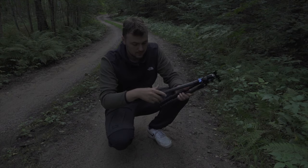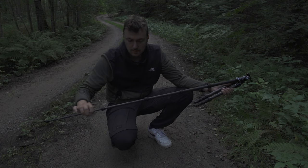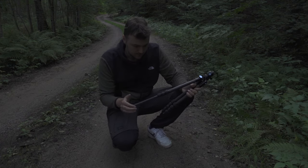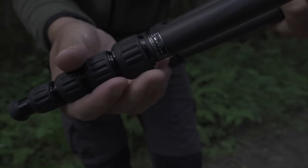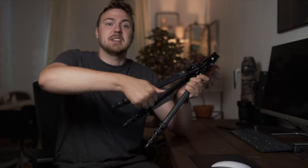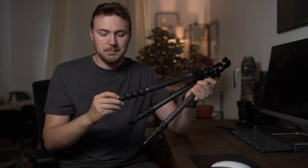I see why this is called the Travel Tripod. It has four-section legs that are really smooth when you pull them out. I really love Sirui's twist knobs — I love to flick with them, it's really nice. Instead of having those clip-style locks you have to unclip, I prefer the twist knobs.